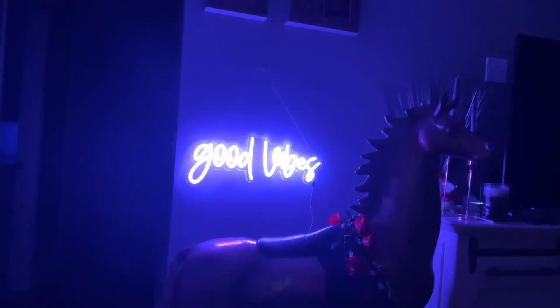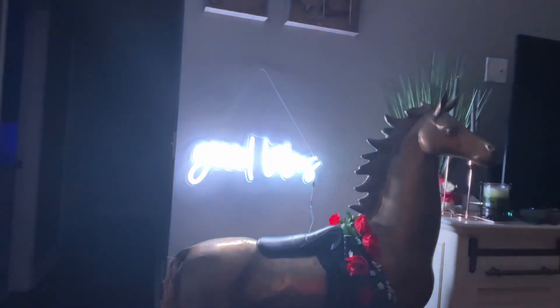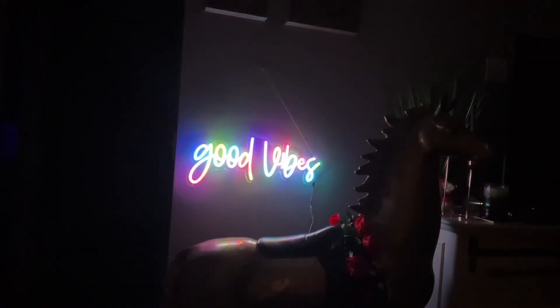This neon sign has 84 colorful LED beads per meter, which provides higher brightness with no dazzling. And here is my favorite color on the neon vibes 12 color chart — the rainbow tie-dye funky good vibes color.